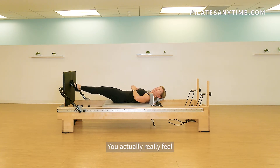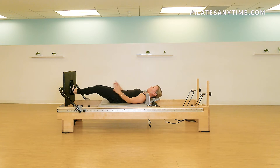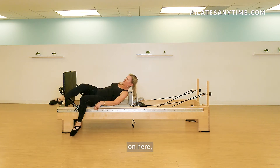You actually really feel that pulling up that we talk so much about in ballet class, because you have the shoulder blocks here. The machine kind of encourages you to naturally pull up.